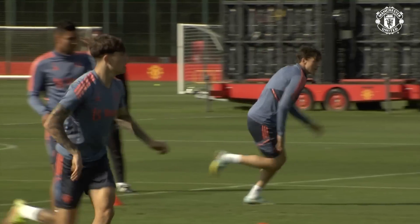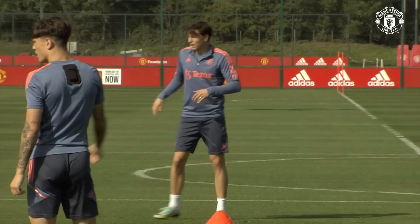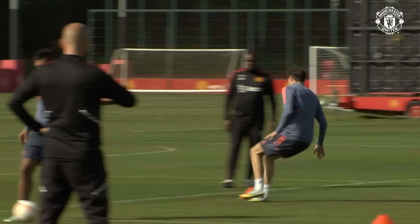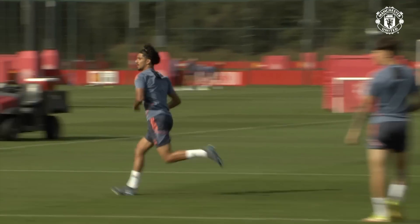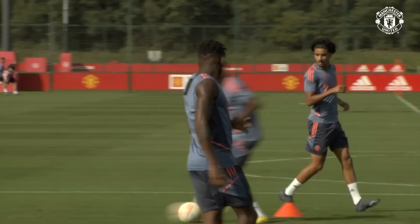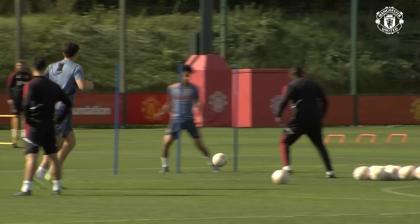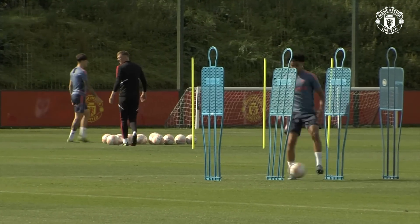That's it. Good, good, good. Yep. He's on the left leg — put it in the right leg, go ahead. Quick, quick, quick. Good. Good right.